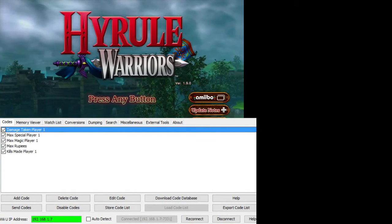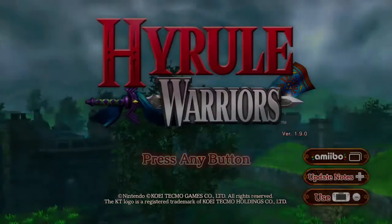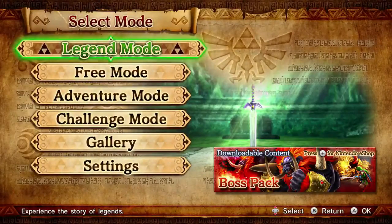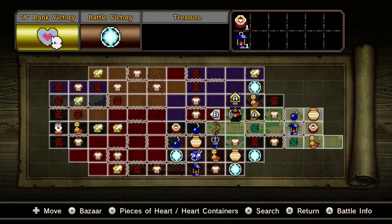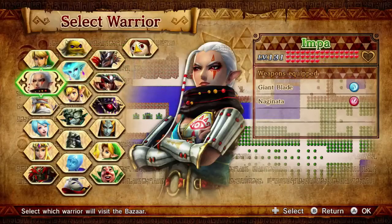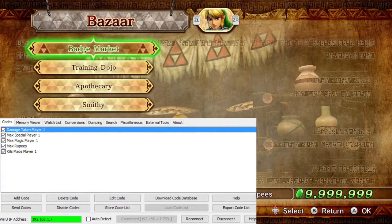As you can see, I have all these different cheats connected to the JGecko code base already. We'll be going over some of these in a little bit, but right now let's go ahead and get into the game and go into a map so we can show off some of the stuff. Let's go ahead and load up the Bazaar so we can show off the first one, which is the Rupees. This is probably the most useful for everyone, because this will help you power-level a lot of your other characters without having to do too much work.